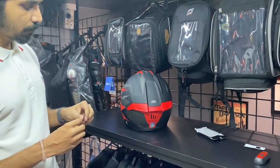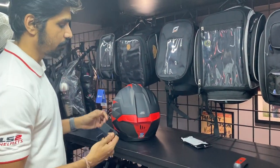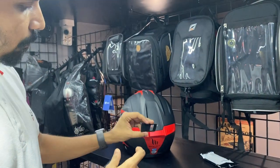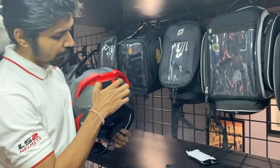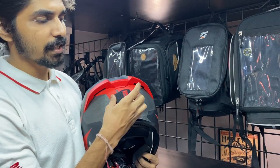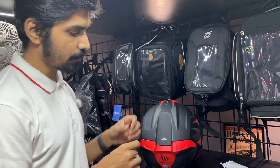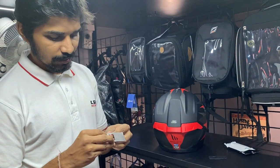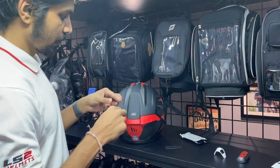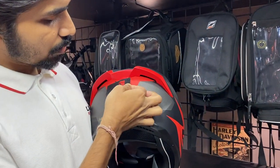So here we have a helmet. If you want to install it, you can use velcros. This is the rough part of the velcro — you have to install it on the helmet. We suggest the back side is better for visibility. First you have to install it at the center, and you have to remove the sticker part.